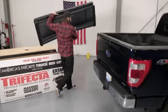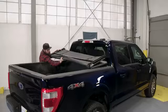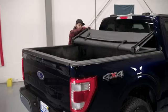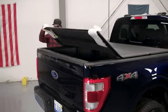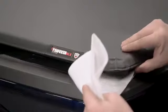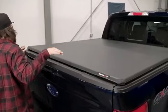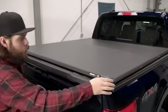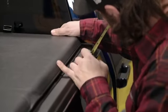Start by removing the bed cover assembly and place it across the bed rails at the front of the truck bed nearest to the cab. Unbuckle the retaining straps and unfold the cover. Adjust the position of the unfolded bed cover so that it is evenly spaced from side to side between the bed rails. You can usually eye it, but the tape measure will help you position it with much more accurate results.